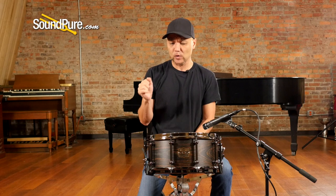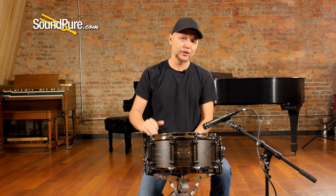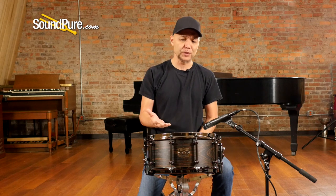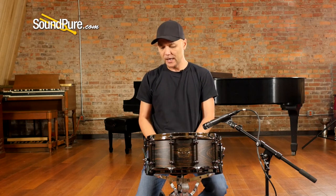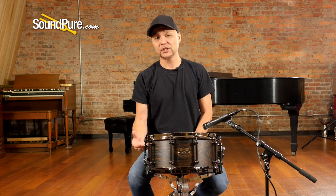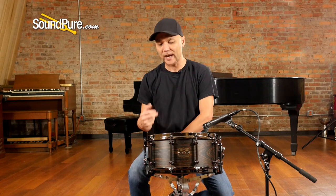The shell is a 16-ply shell, roughly about a quarter of an inch thick, no reinforcing ring, so there's no disruption in the airflow, just creating a broader tuning range for this timber. This is a 10-lug drum. He's using a solid tube lug here, and that 10 lugs give you a really nice even stretch on the drum head, so whether you like the high registry or the low registry, it just allows you to find your favorite tuning spot at a very granular level.